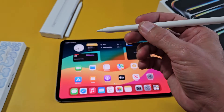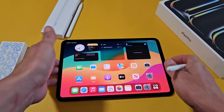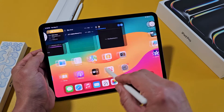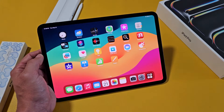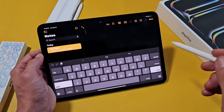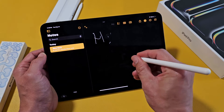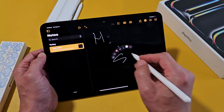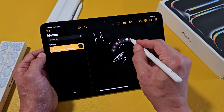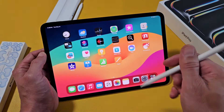You can also access your tools with the little clickable button on the Pencil Pro. For example, if I go to Notes as a demonstration, I can click on that and use the pencil. There's a little button you can click to bring up your tools, and you can go ahead and do whatever you want from there. Pretty simple.